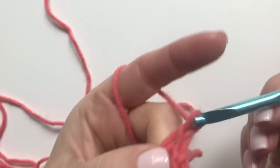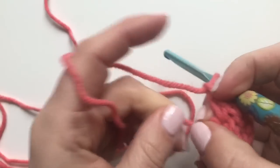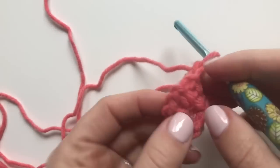Chain one and turn. Just make sure you keep that tight there in the middle.